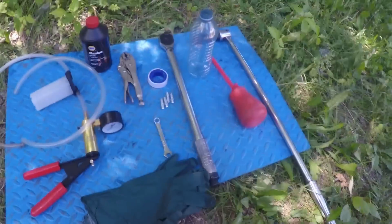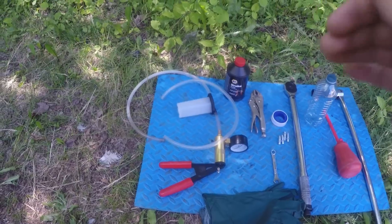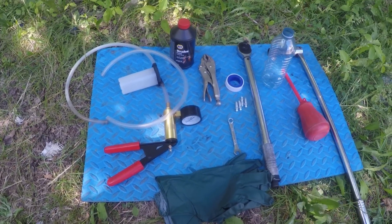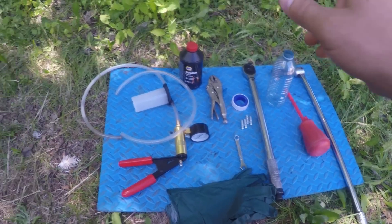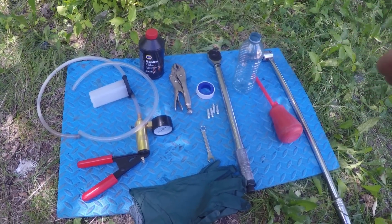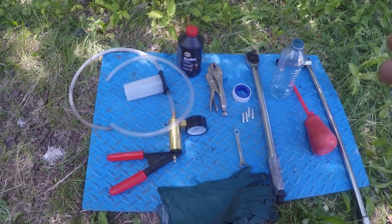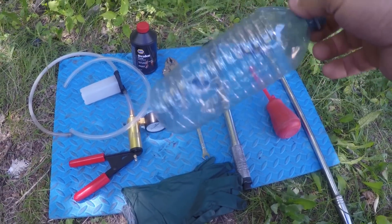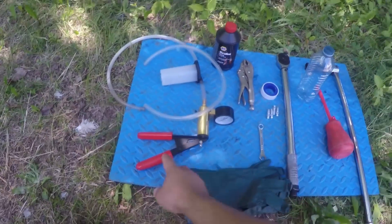Hey, what is up guys, welcome back to the E46 channel. Today I'm gonna show you how to bleed your brakes — the sequence where you start and how you do it on the BMW E46 330xi. I'm gonna use three different methods: one using two people, one in the car pumping and holding the brake pedal and the other one unscrewing the bleeder; two is gonna be one person using a water bottle; and third one is gonna be using the vacuum pump.